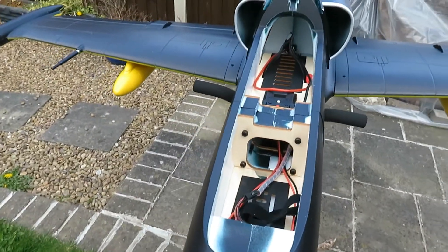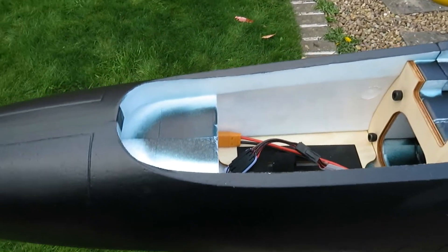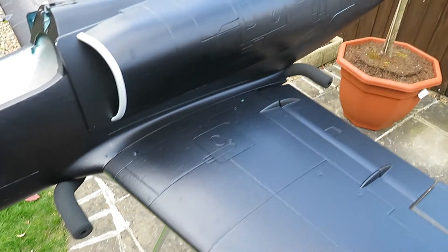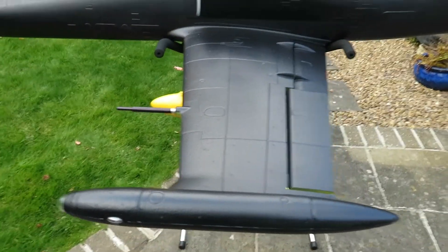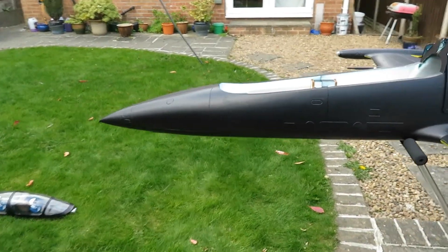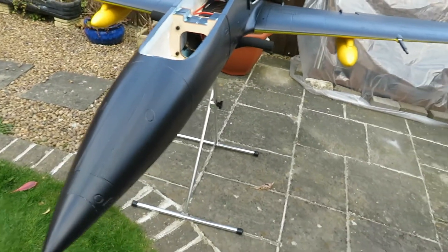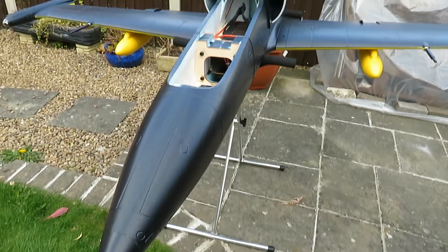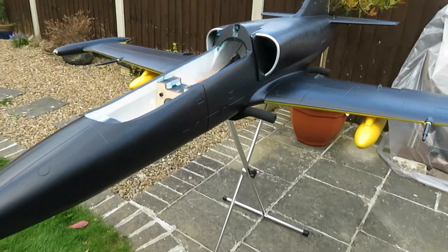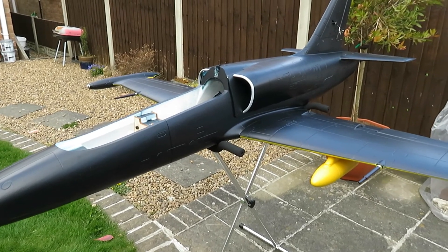There are nice big open spaces for LiPos and flight packs — very nicely constructed overall. I'm very happy with it. The next stage is to add the decals I'd like on it; the ones that came with the kit are very nice, whether I use all of them or not will be another thing. Thank you for watching.